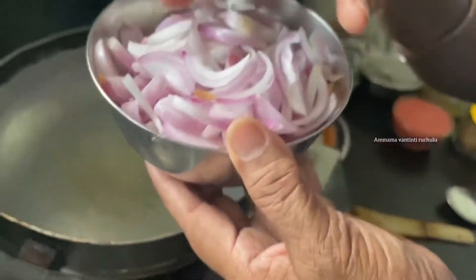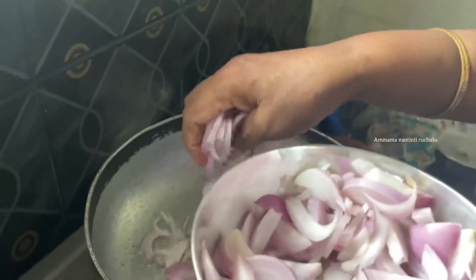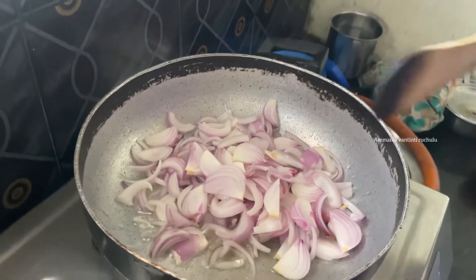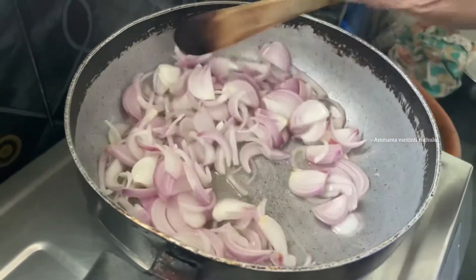We're going to make a recipe for 2. If you make a recipe, you'll make it a brown colour.